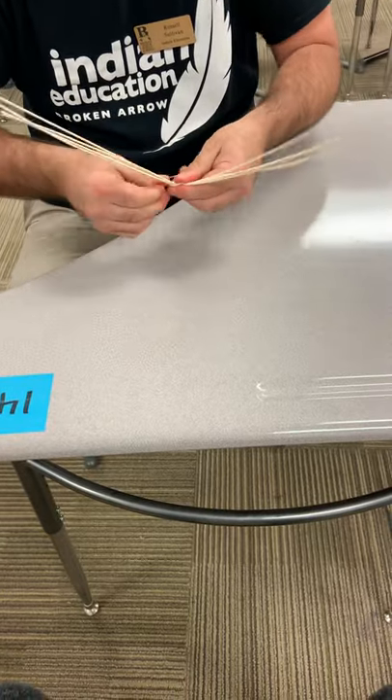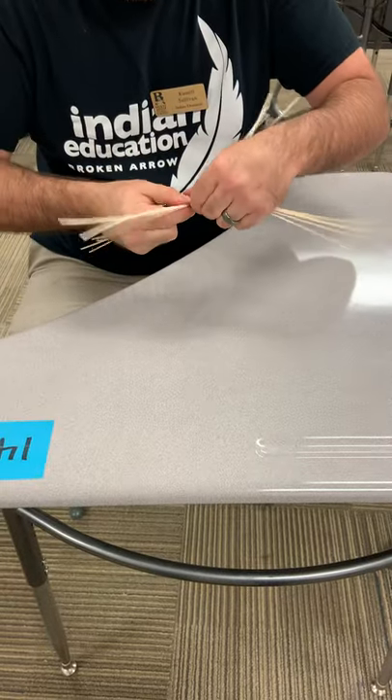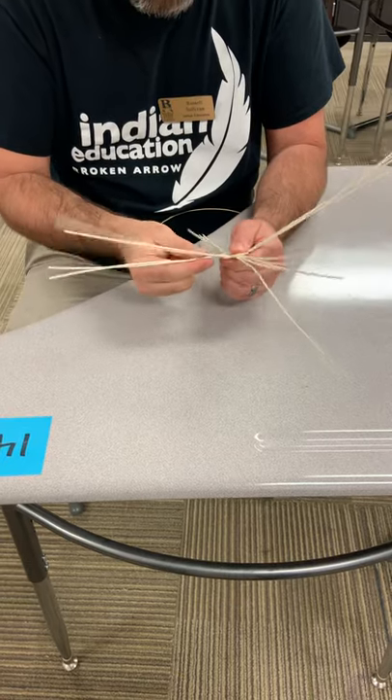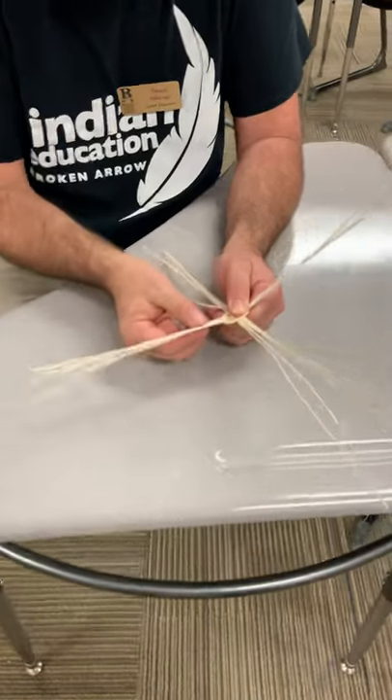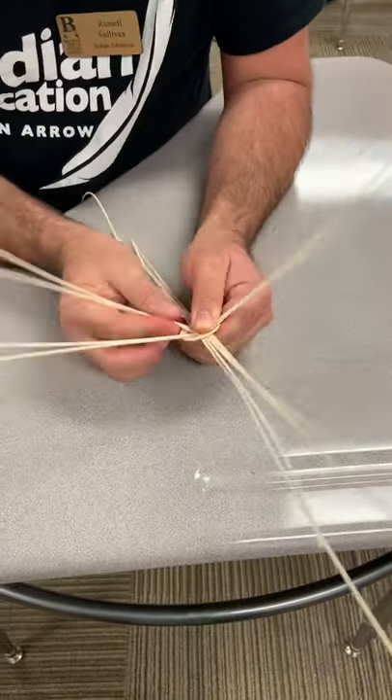Over and under, over and under. Once we've got it three times around — one, two, three times around — they should be locked in. We're going to start separating our spokes, pulling them apart.